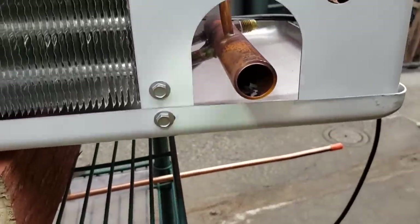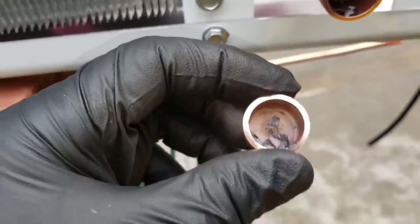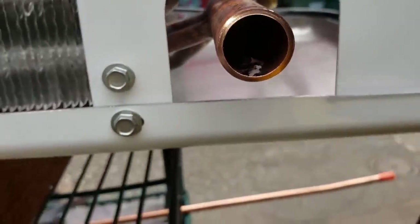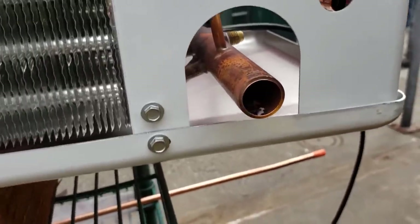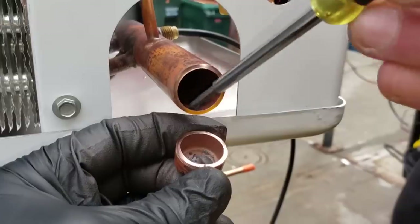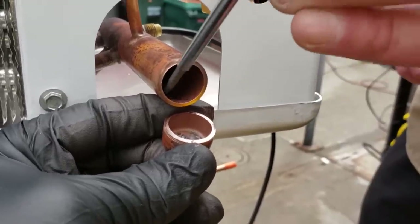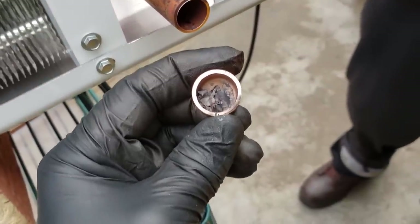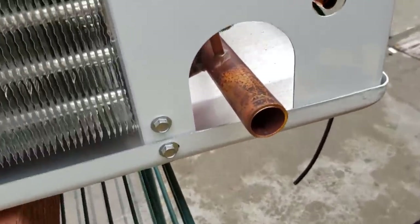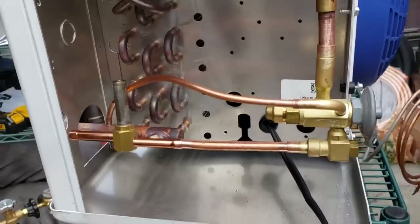Hey Heatcraft — are you guys going to replace my expansion valve when it goes bad because you didn't braze with nitrogen? I just cut the end off of this, and look at the inside — watch what comes out. It's ridiculous, this thing is full of carbon flakes. This is unheard of. Make sure you blow these things with nitrogen before you install, assuming the factory did their job right. This is kind of ridiculous that I have to deal with this. Who's going to pay for the expansion valve I install when it fails because it plugs up with this stuff? I haven't brazed anything in yet — I'm just cutting lines — so it makes me wonder if this whole thing is full of that.